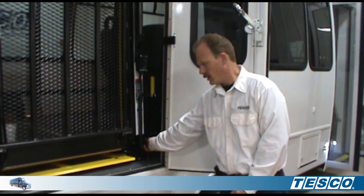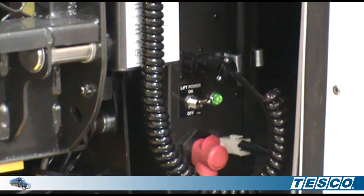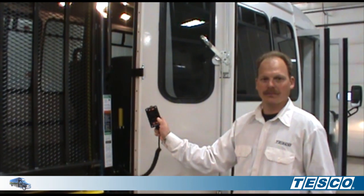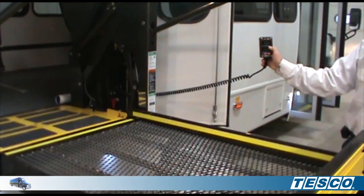There may also be a secondary power switch located here. The first step in operating the lift is to find the remote — it's located here. Simply hit the unfold button and then hit the down button.